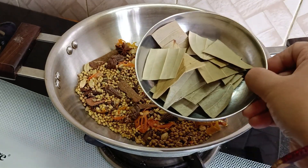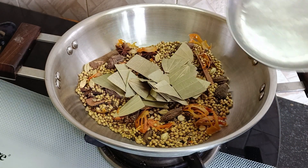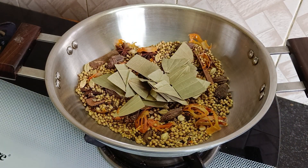Now, we will add bay leaves. We will add 3-3 of bay leaves. Just put it in the middle of the bag.